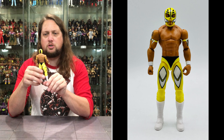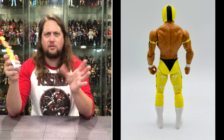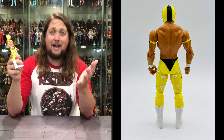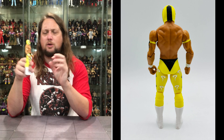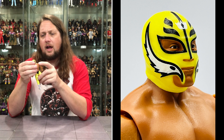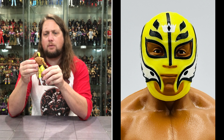Just reminds you of the WCW Cruiserweight division — those matches against Eddie Guerrero and everybody else, getting thrown like a lawn dart by Kevin Nash. A lot of history with old Rey in WCW. Always thought he was a big talent, a big star, but he went to just another level when he went to the WWE. Looks like Rey in the face here — you got the white, yellow, and black in the mask, got kind of the bird wings on the side. Very stoic Rey face. Smaller body, smaller guy, of course.